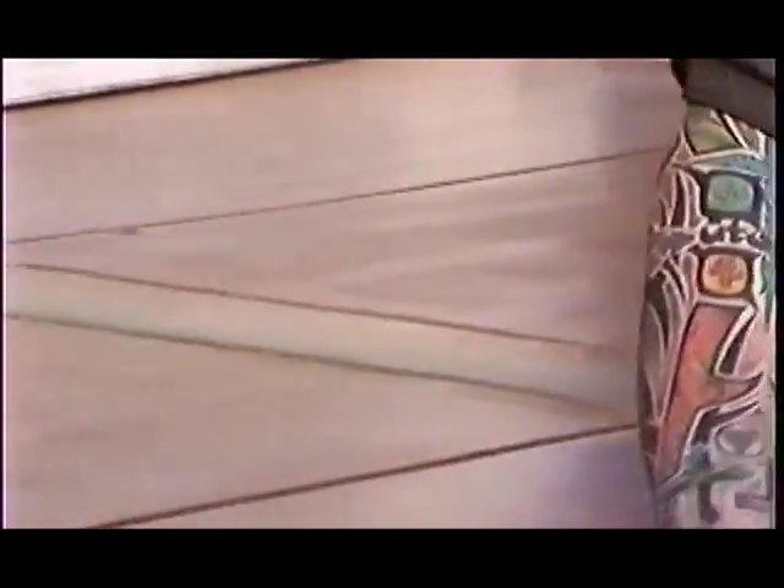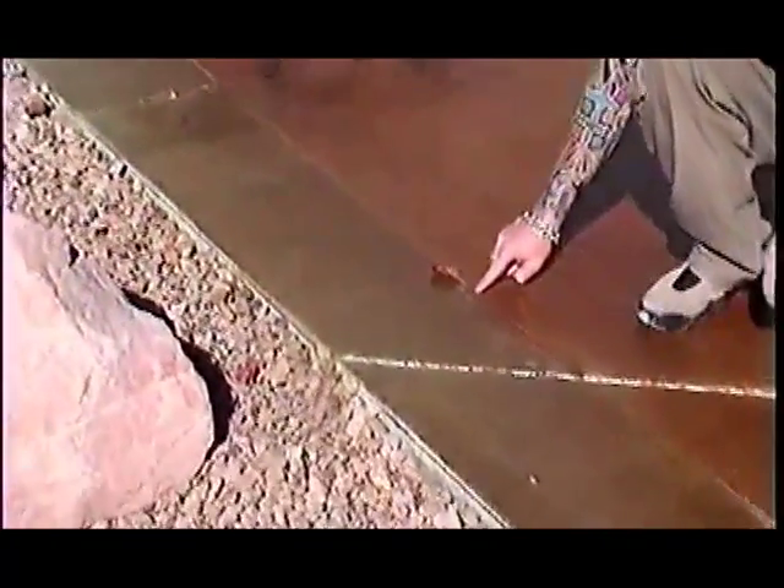In her driveway she actually had this ribbon in it already and we made it green and brown. Over here we wanted to do a matching line with the green and brown in it, so we actually had to do a cut in the concrete.